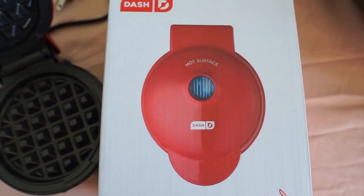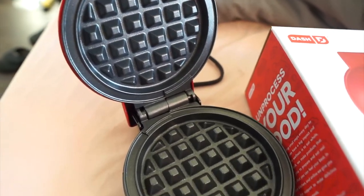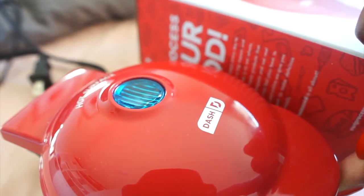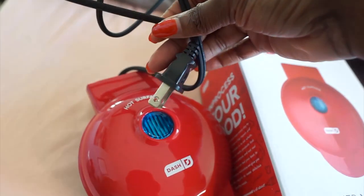Hi guys, welcome back to my channel — this is a channel where we review things to make life simpler. Today we are going to be reviewing this mini waffle maker that I got at Target, but you can find it on Amazon. If you like the product at the end of the video, you can click the link below in the description box to purchase.